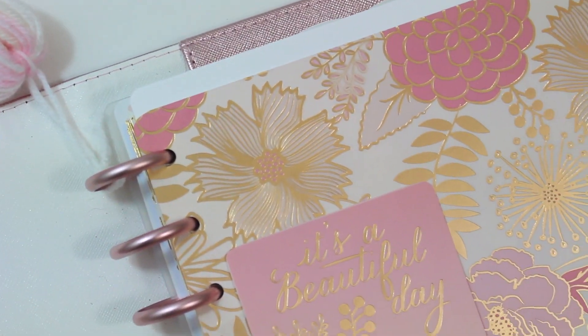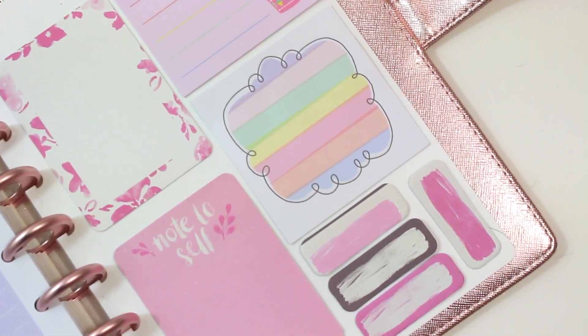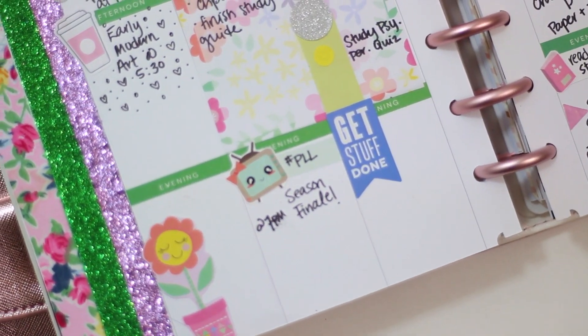That is how I decorate my planner now for my new rose gold Dokibook. I really like how I'm doing my planning now — I feel like it's much more functional, and I love all the colors: the rose gold, the pink, everything. Super girly and I love it.